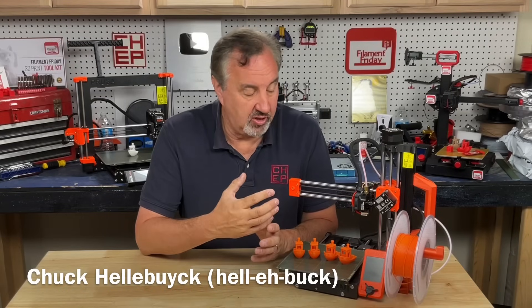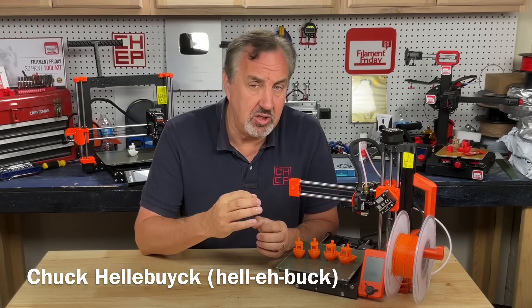Have you got one of these? A Prusa Mini? I love this little printer. It prints great, but sometimes you just want to print faster.